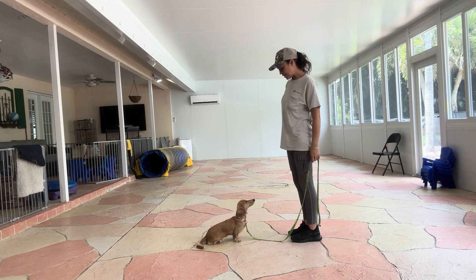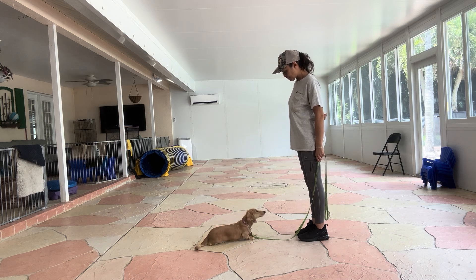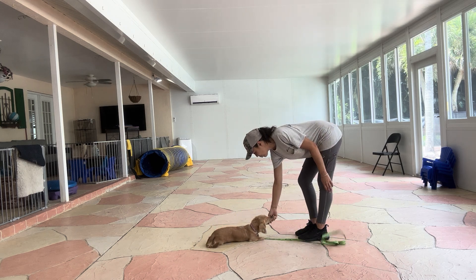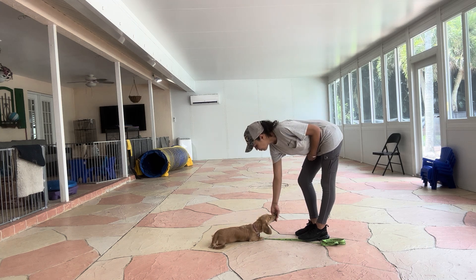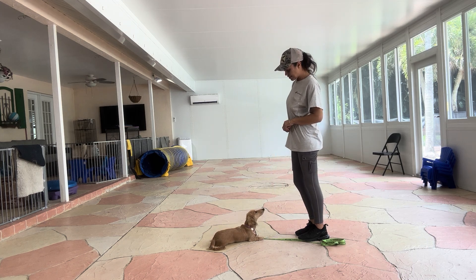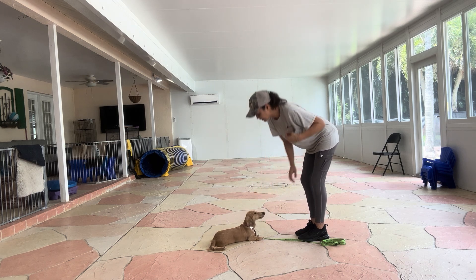And I'm just going to wave Sunny out. Yes — and the second his elbows hit the floor, I'll go ahead and say yes, and treat. Now I'm going to treat multiple times to show Sunny that the stay isn't by.